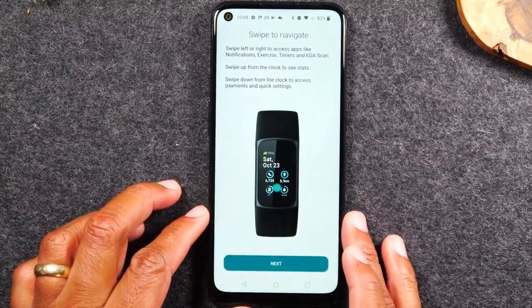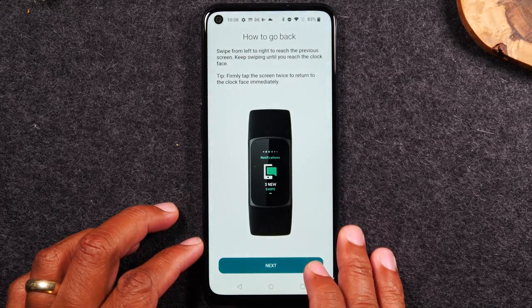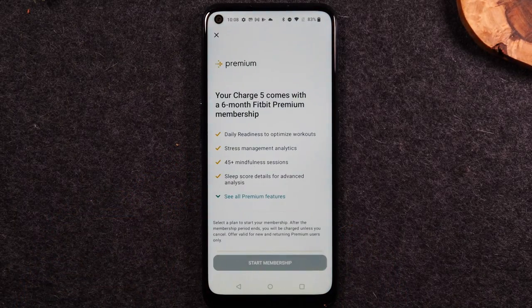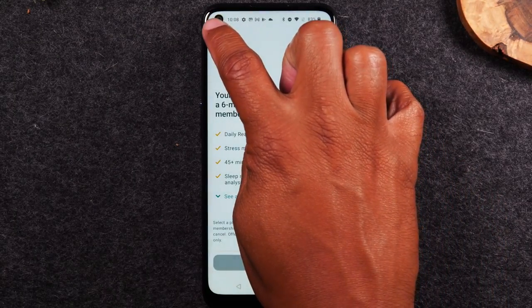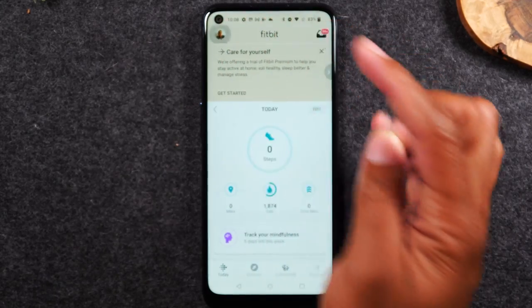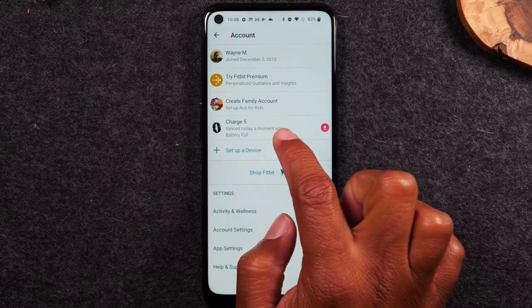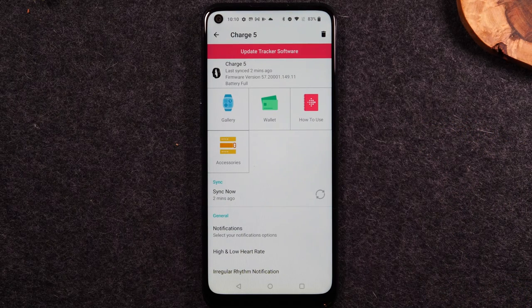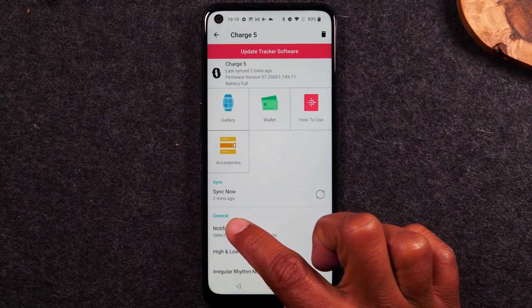Let's jump back to the app. Our initial setup is done — it will ask if we want to sign up for Fitbit Premium, which is their service offering workout videos, mindfulness sessions, and daily reading. I'm going to hit the X in the upper left corner to skip that. Now in the app, I'm going to come to the upper left corner and tap on the icon with my picture. The Fitbit Charge 5 has been added successfully. The first thing I want to show you is turning on your notifications — this controls which apps can send notification data to your Fitbit. We're going to come down to Notifications.